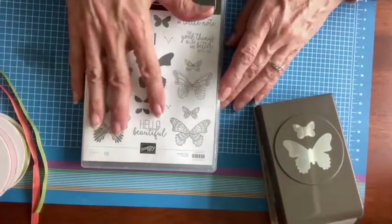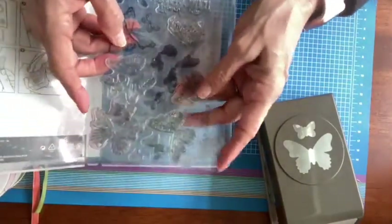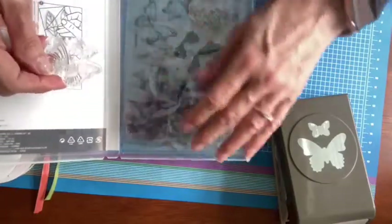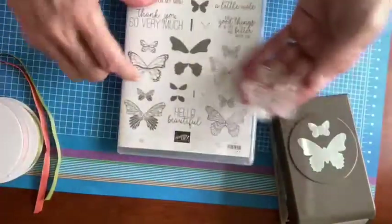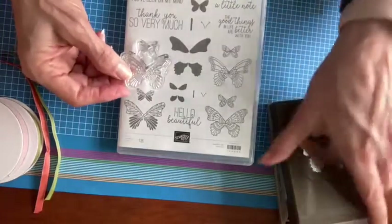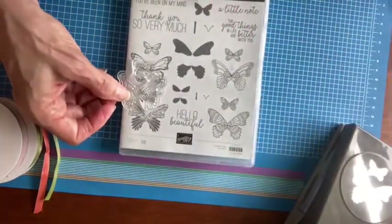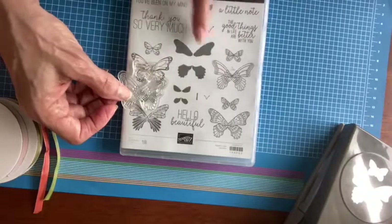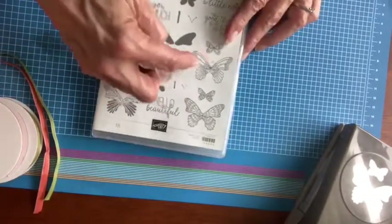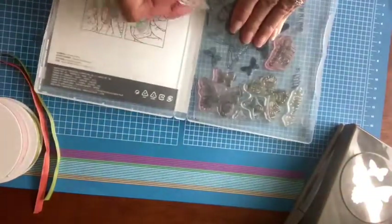With this stamp set, it is a two-step stamp. You have the stamp itself and then you have the fill-in images to be able to stamp quickly. I love the fact that you have four different styles of butterfly. You stamp them together, and that means it's very quick to punch them out together as well. You have a fill-in for the little butterfly and a fill-in for the large butterflies. These are a little bit more artistic; this one is more of a natural looking, authentic nature butterfly.